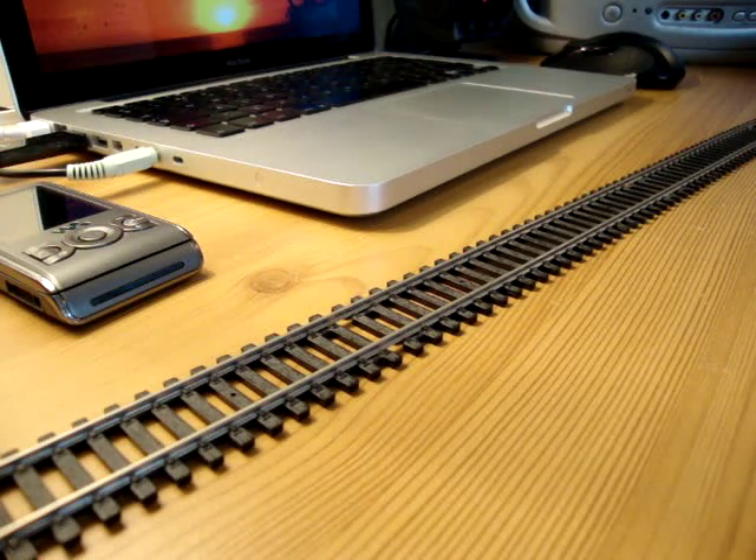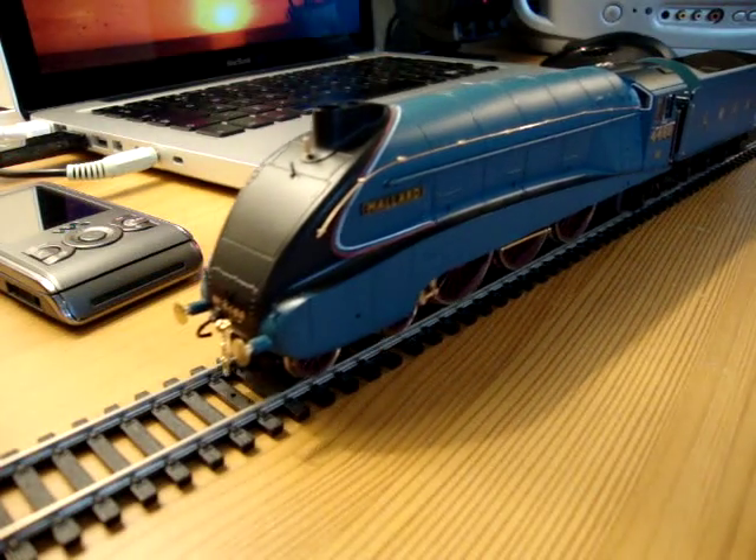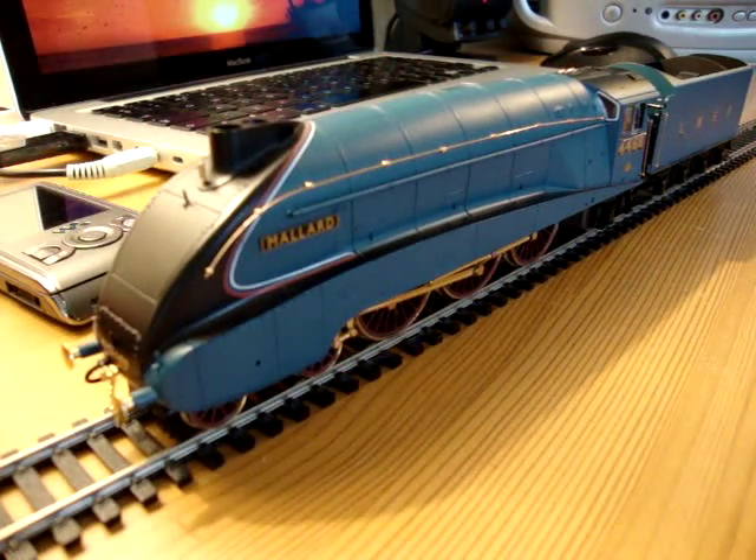Hello! Another video review, this time of Hornby's 17th Anniversary Mallard, which I got last year. I did actually film another review of this, but I've lost it somewhere on my computer.